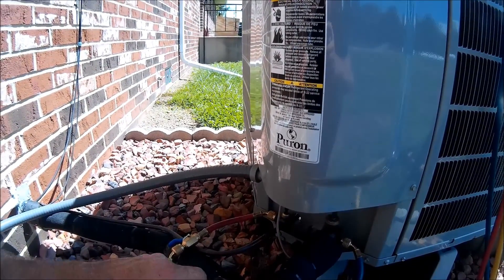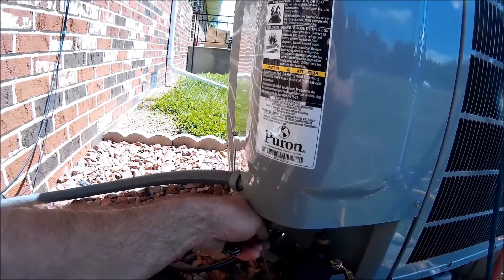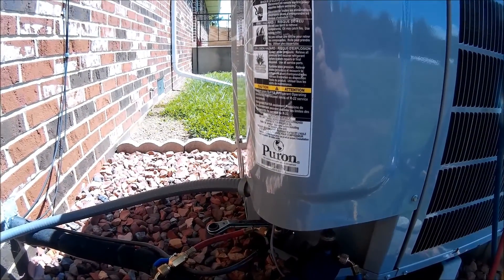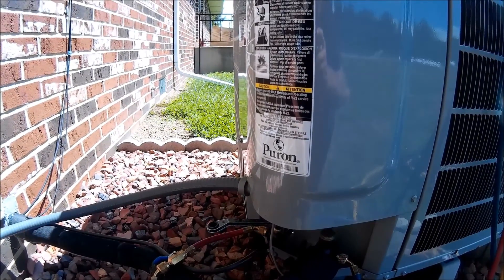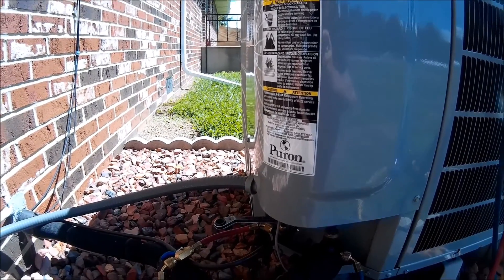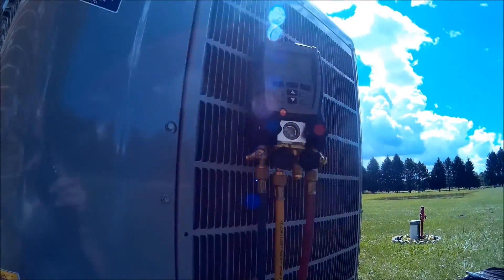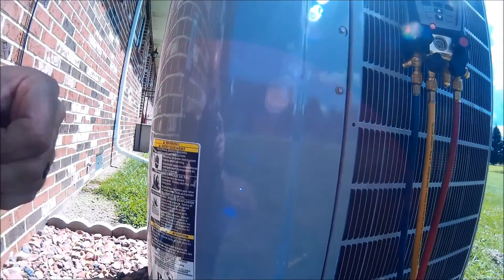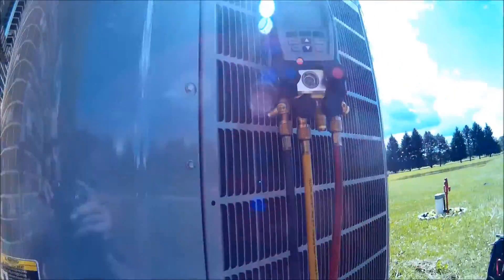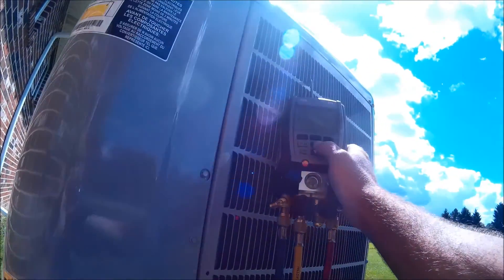What I'll show you today is on these variable speed Infinity heat pumps, there is an actual pump down mode where on the control you set it. The pump down mode starts the unit and once it's done pumping down — or on our gauges it's to zero — then we pull the disconnect. I'll show you how to recover the refrigerant today.